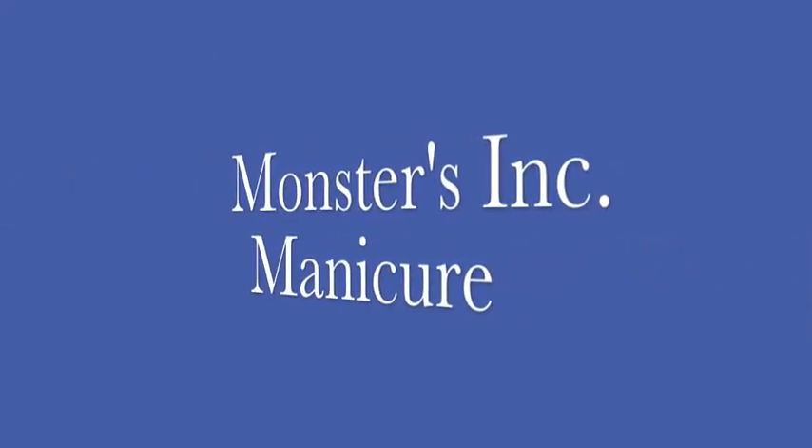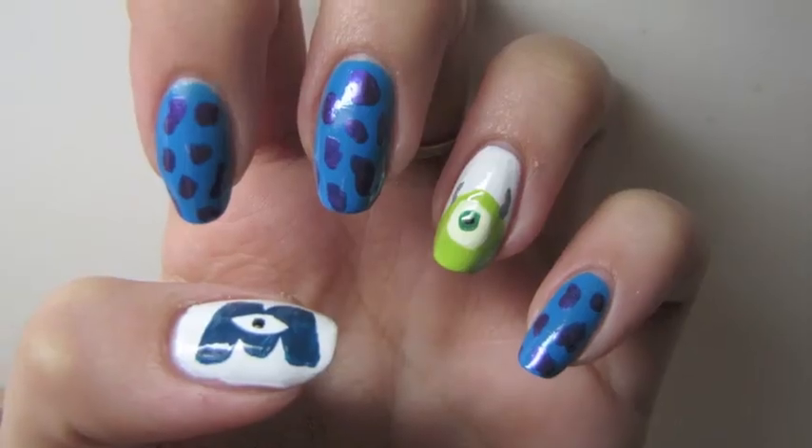Hey guys! Today we're going to be doing a Monsters Inc. inspired manicure that looks something like this.